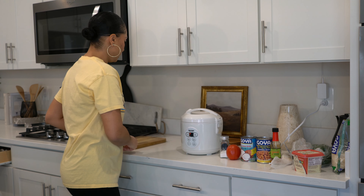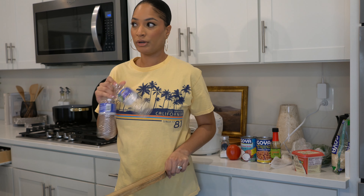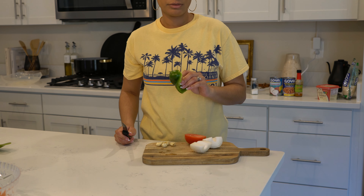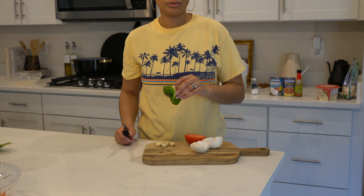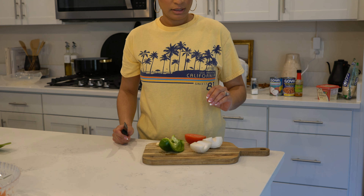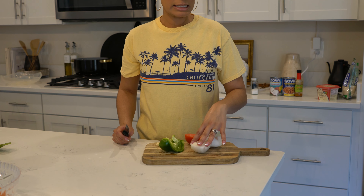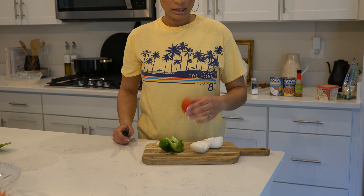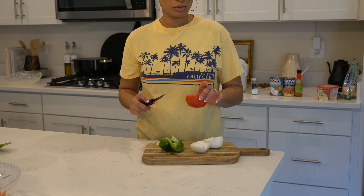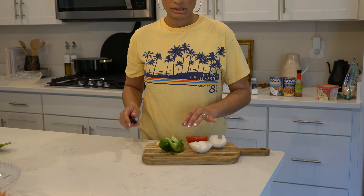While that's cooking we're going to get our ingredients ready. You want to dice up about a third of a pepper — it could be green, orange, or red; I prefer green. If you have a small yellow onion you can do the whole onion; I like about a third of a large white onion. You can do a small roma tomato — I did half of one. And about four garlic cloves. Go ahead and dice all of this up.